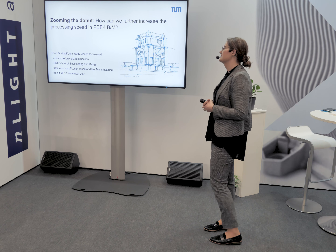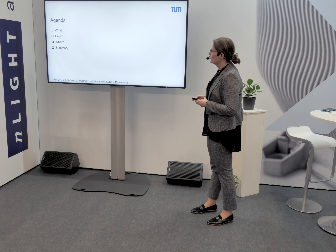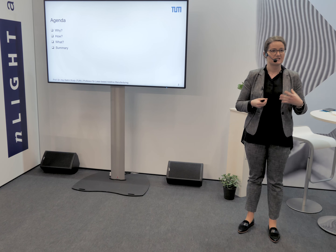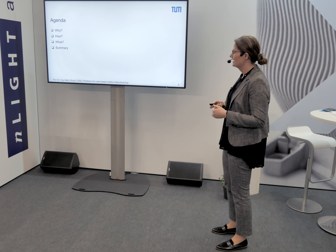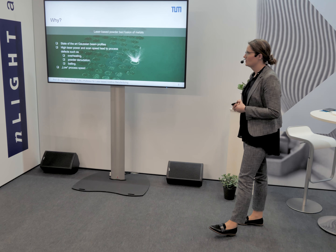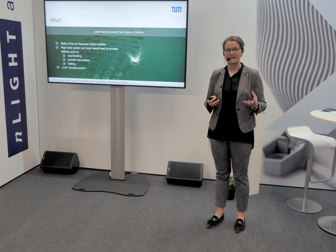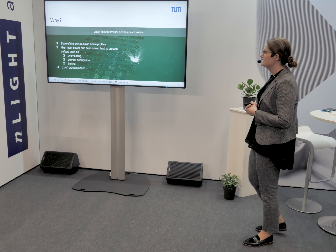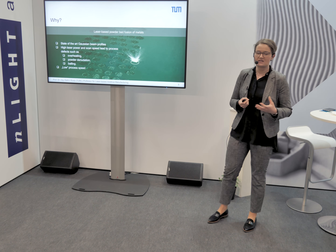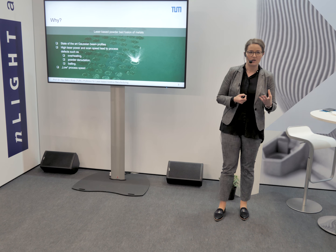The title is 'Zooming the Donut: How can we further increase the processing speed in powder bed fusion of metals?' The agenda: I will explain why we set up this collaboration and what our aim is, then explain how we did it, show the first results, and sum up. The state of the art uses Gaussian beam profiles, and high laser powers combined with scan speed may lead to process defects like overheating, powder detonation, or balling effect, resulting in low process speed.